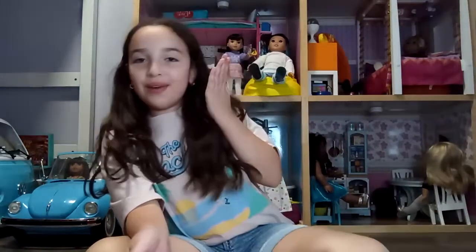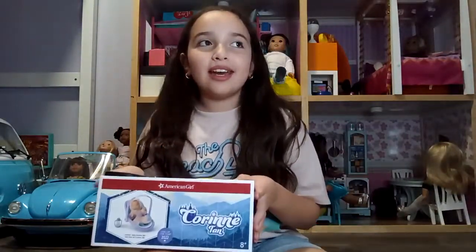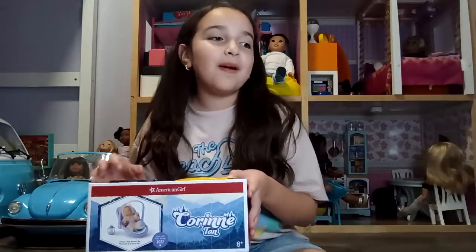Hey guys, welcome back to my channel Jewelry at Swirled! Today we will be opening the brand new baby brother to Corrine and Gwen. Blix! I'm so excited for this because it's a little bitty baby for the dolls to hold, so let's get right into it.